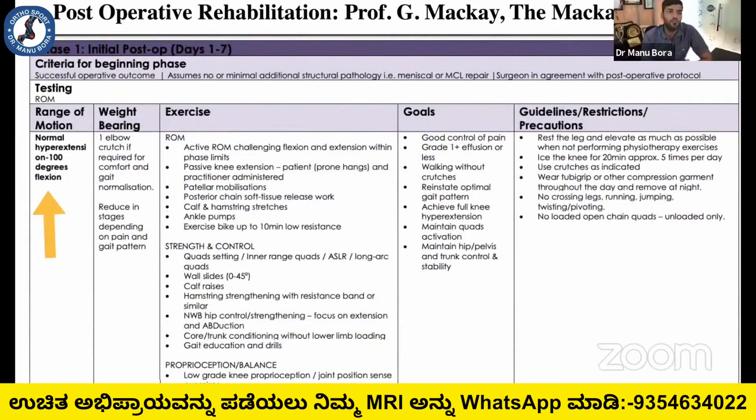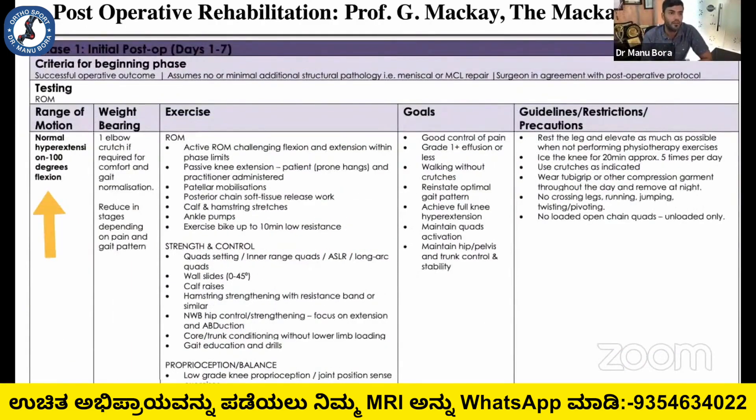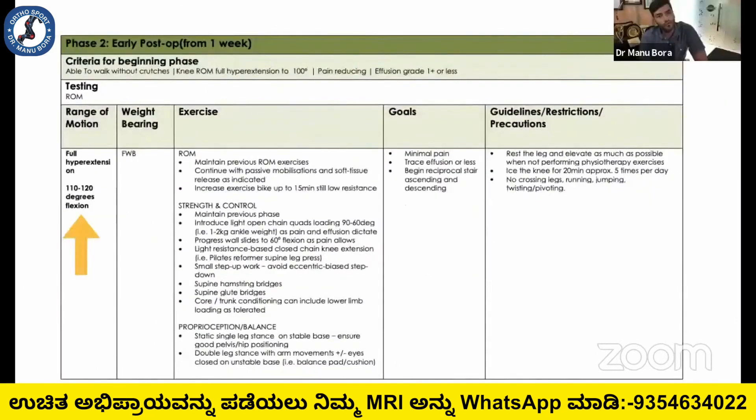Post-operative rehabilitation is different when we use the internal brace compared to normal ACL reconstruction. In the first five to seven days, we achieve flexion up to 100 degrees.